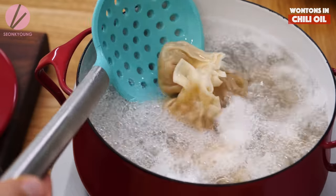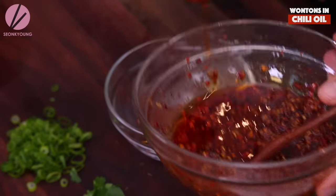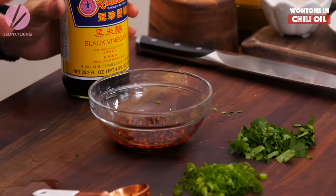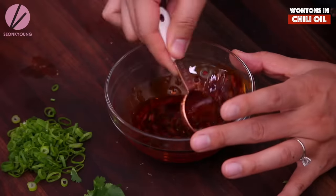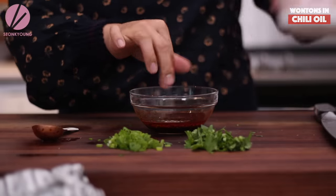While the wontons keep cooking, I'm going to show you how to put the sauce together. All you need is two heaping tablespoons of the chili oil — with the solid chili flakes, garlic, and all that. Then one tablespoon of soy sauce, one tablespoon of black vinegar — you can buy this from a Chinese grocery store or online, link down below. And optionally, a little pinch of sugar because I like my flavors balanced. That's it — the sauce is done, how easy was that?